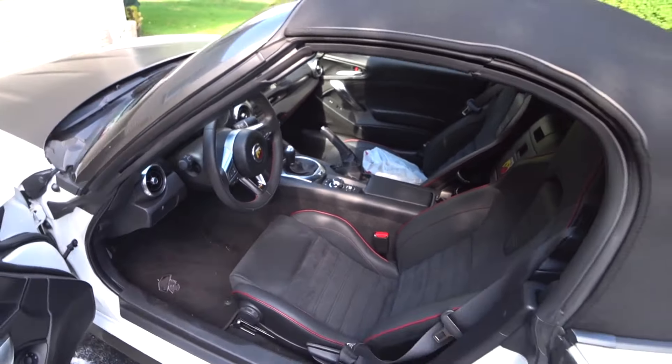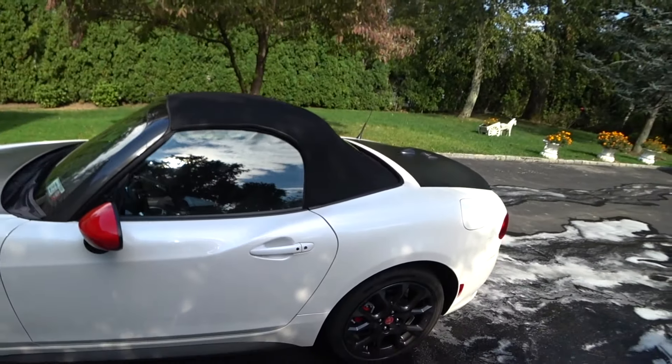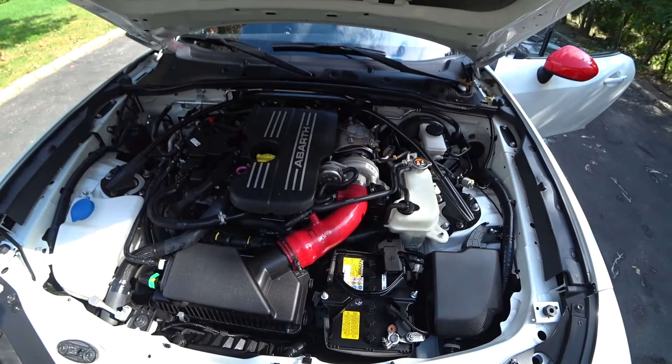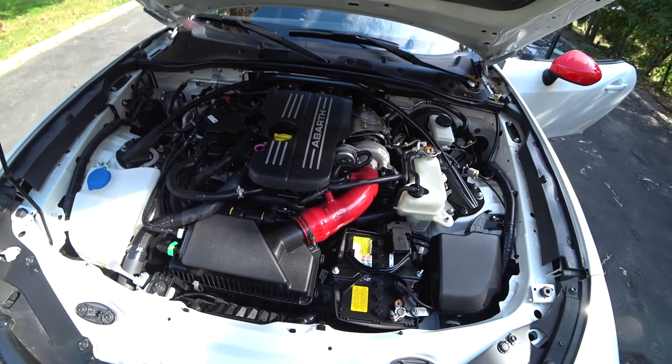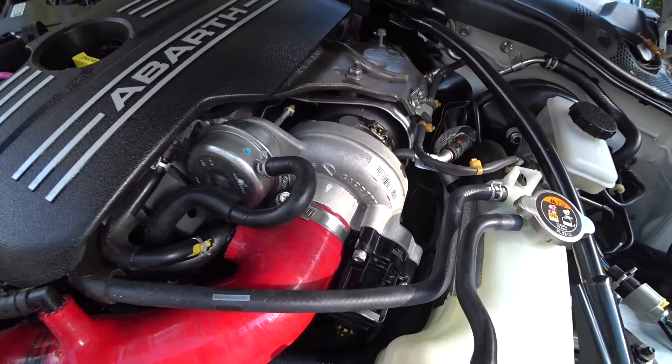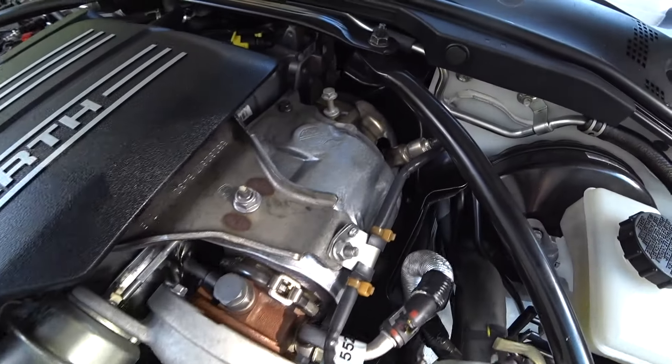We were under the car at the shop and I got some footage to throw in the video. Just looking at the architecture of the five-link rear suspension — all the aluminum, the cross brace between the differential and the transmission to stiffen up the car. It seems like it's a very well-engineered piece.